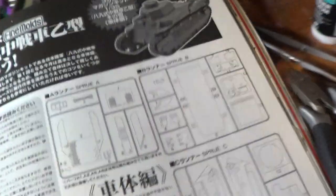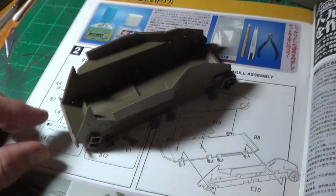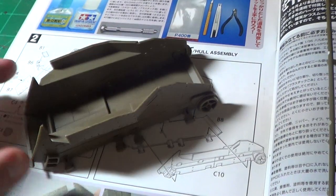Let me open it up real quick. This is how far I am so far. This is the part of the magazine that deals with the sprues and the instructions. I have completed Stage 1, and as you can see, it falls together exquisitely.